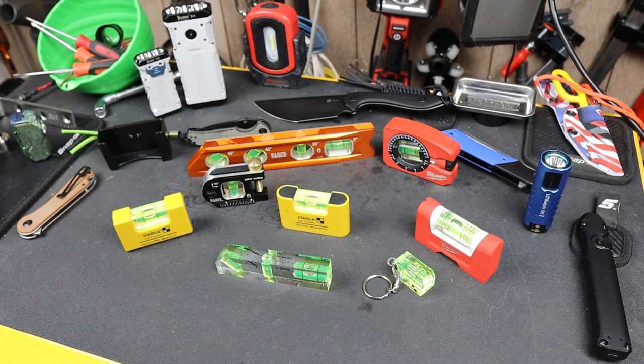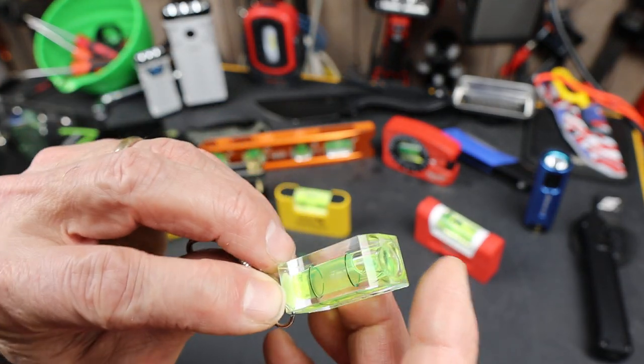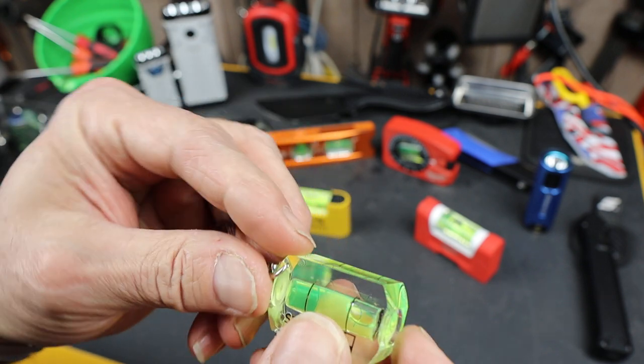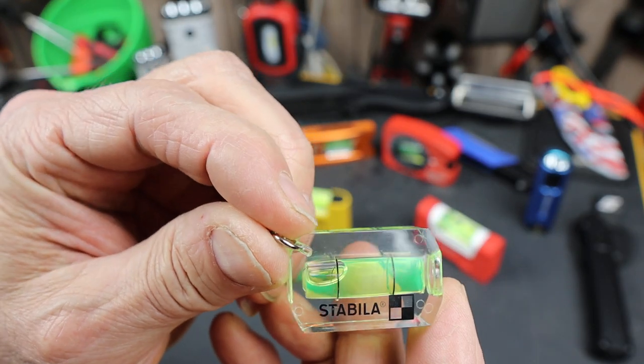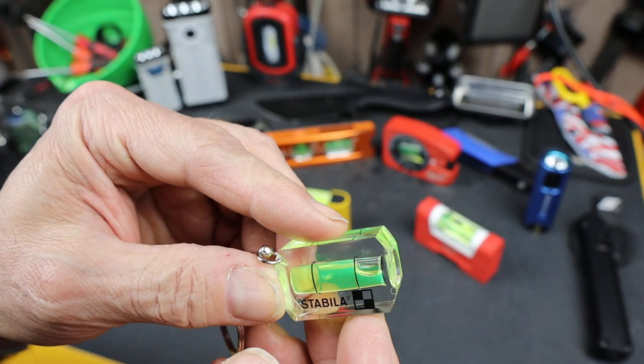Howdy folks, Doc here with LastBestTool. A while ago I picked up this little Stabila clear acrylic level in a keychain form, just for fun. I got this off of Casey Tools, and I liked it when I started using it.